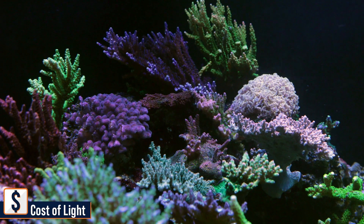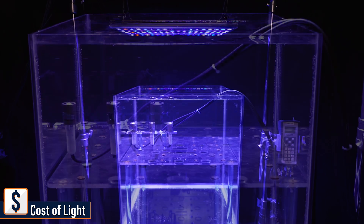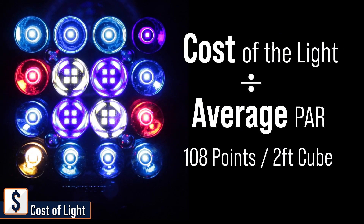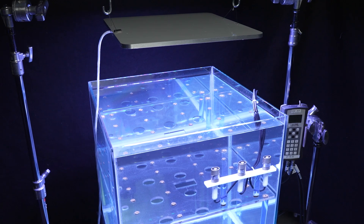Our goal: find out how much the PAR output is actually costing us. The test is simple. We mount the light optimally to get a 108-point PAR measurement throughout three levels of our two-foot cube, take the cost of the light, and divide it by the average PAR to get our cost per PAR. Today you get the first look at 54 lighting configurations common to modern approaches to reefing.